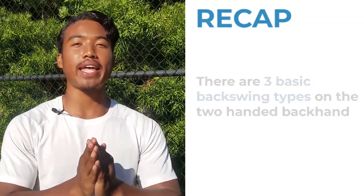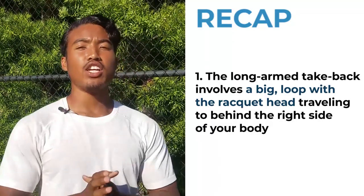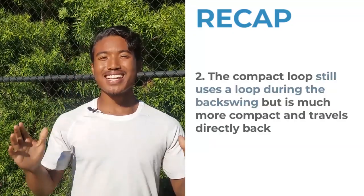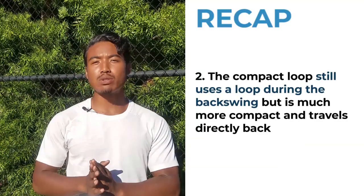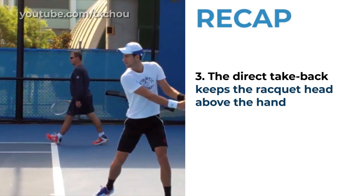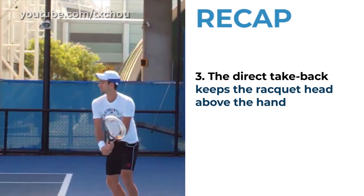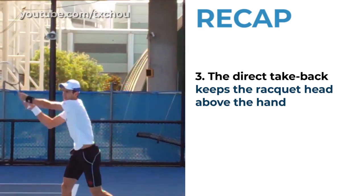Let's recap what we covered today. There are three basic backswing types on the two-handed backhand. The first, called the long arm take back, involves a big loop with your racket head traveling behind the right side of your body. The second, called the compact loop, still uses a loop but is much more compact and travels directly back. The third, called the direct take back, keeps your racket head above your hand and stays on the left side of your body, never crossing your hitting plane — primed for dynamically flipping down into the hitting slot. The second and third versions allow you to utilize more independent arm acceleration forward, enabling more variation of power and spin.